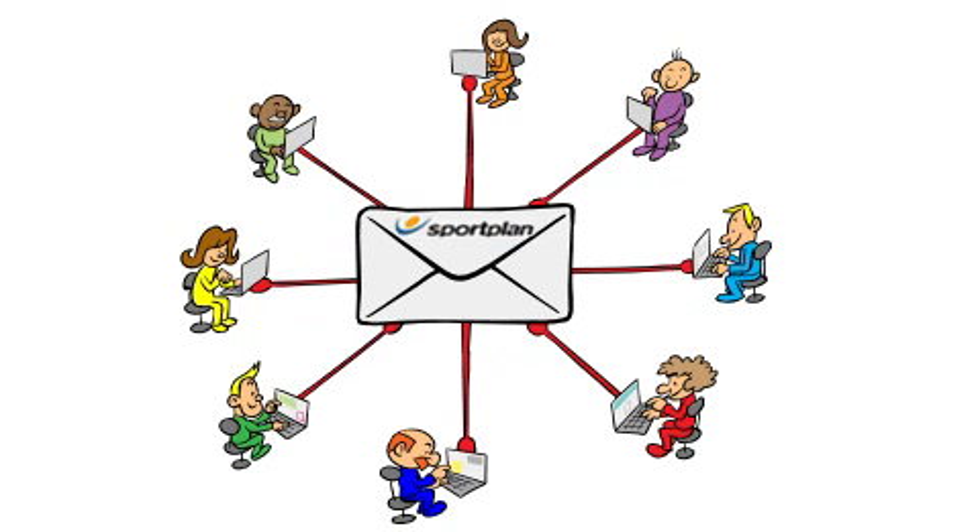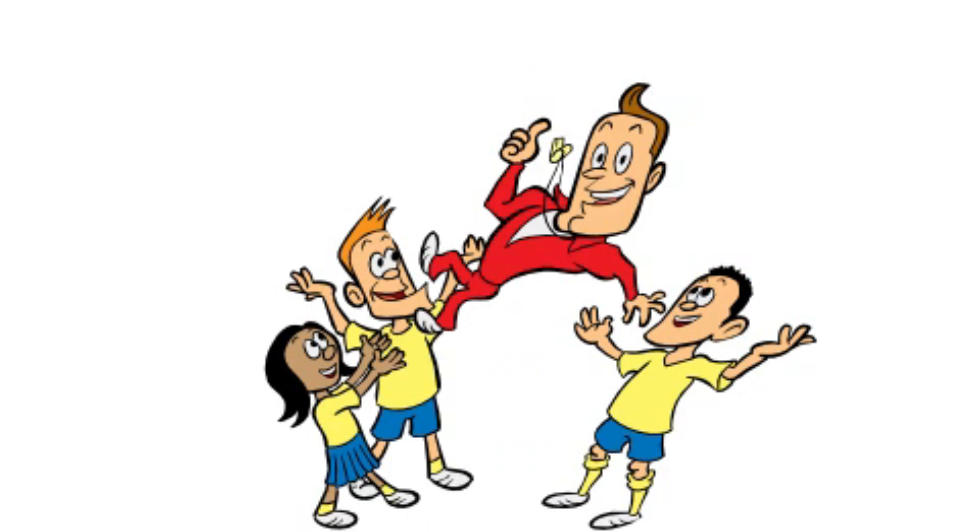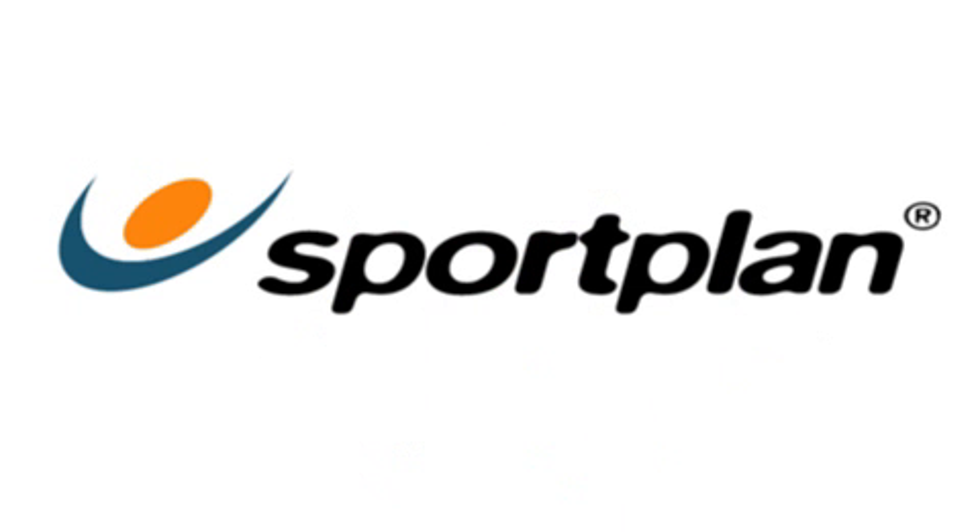You'll also receive regular Sportplan newsletters by email featuring top tips and coaching plans written by top Sportplan coaches. Why wait? Transform your coaching. Try Sportplan today.